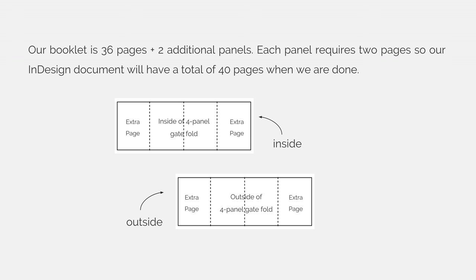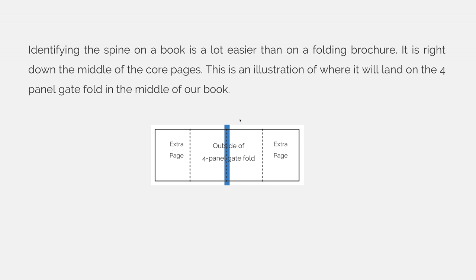I didn't do a diagram of the entire book here, but you can see that the pages in the middle would represent the interior or the core of the book. I'm going to add an extra panel on the outside of the 4-page signature. This 4-page signature has a front and a back, so I'll need to add two pages for each panel. Identifying the spine on a book is a lot easier than on a folding brochure — it is right down the middle of the core pages. This is an illustration of where it will land on the 4-page gatefold in the middle of our book.